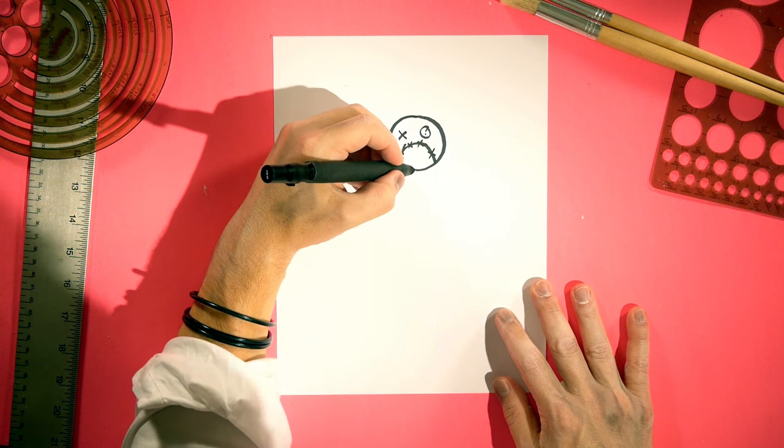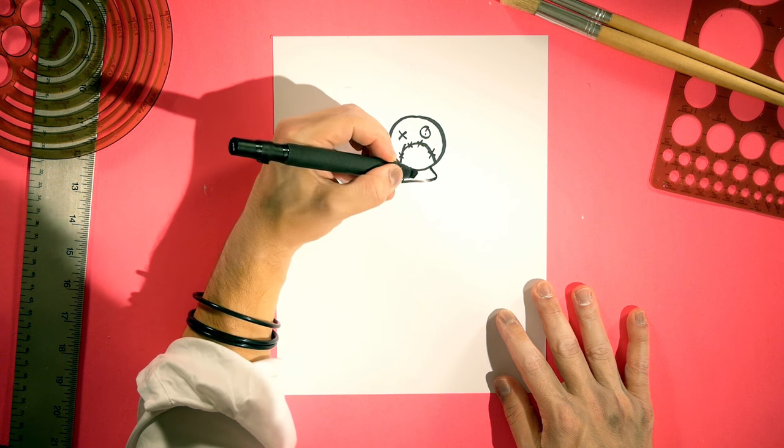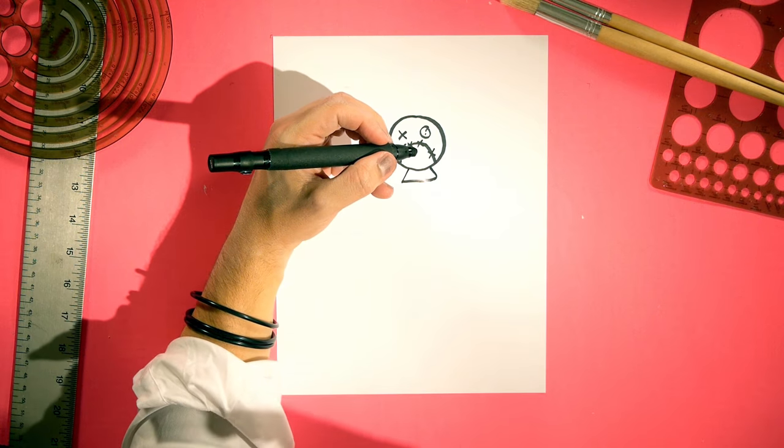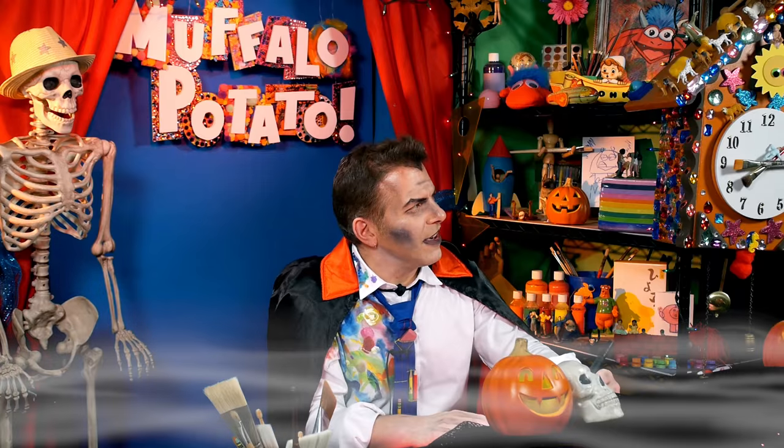Now, across the bottom, I want you to draw an L, and then I want you to draw like a J. And that is the bottom of the scarecrow's throat. Throat — it sounds funny. There's a funny word, isn't there?